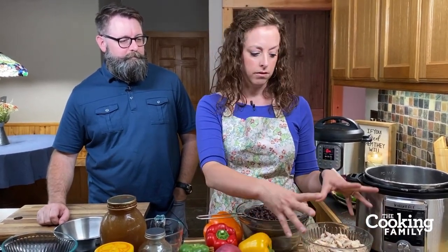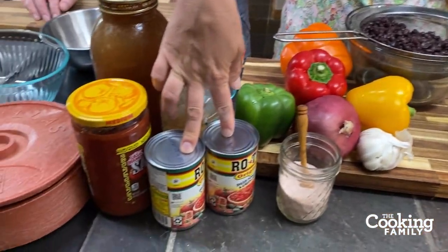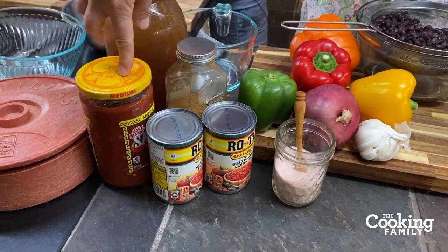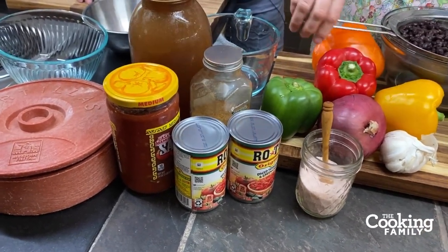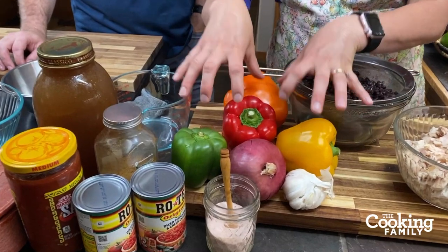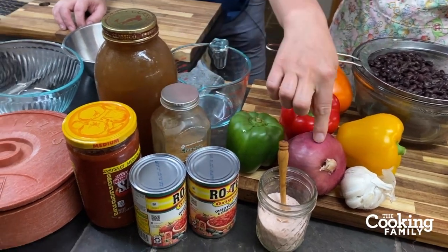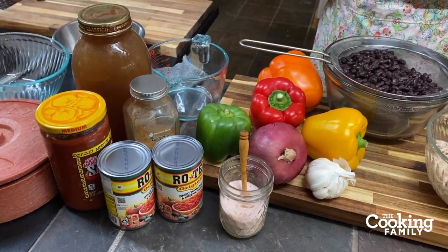We're also going to use black beans cooked in the Instant Pot, diced chicken — you can make it in your Instant Pot or just buy rotisserie chicken — two cans of diced tomatoes with green chilies, one and a quarter cups of salsa, colorful bell peppers, and cumin, onion, and garlic for a lot of flavor. And in the middle of the video we're going to make some homemade guacamole — that's his favorite!